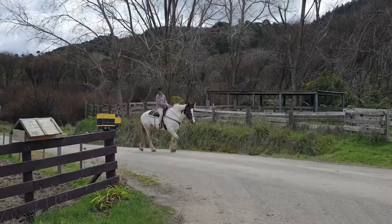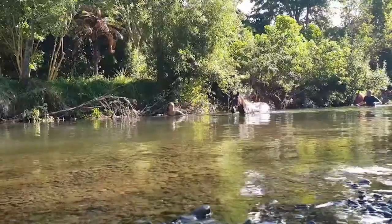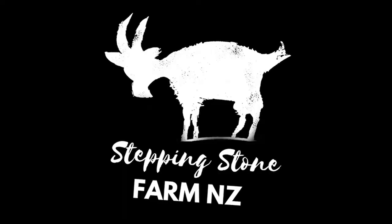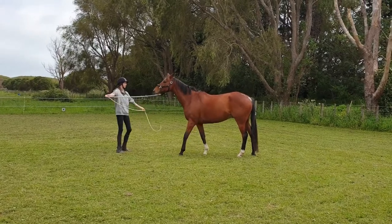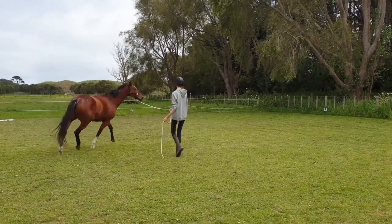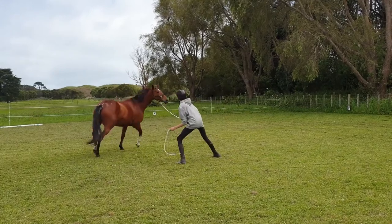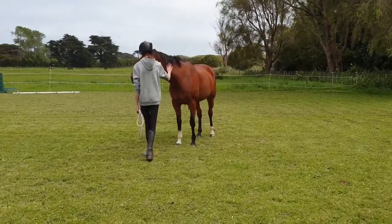He's focused on you completely. Look at him. It's these exercises that put you as the leader. Good job. So that was a bit of lunging for respect, stage one.